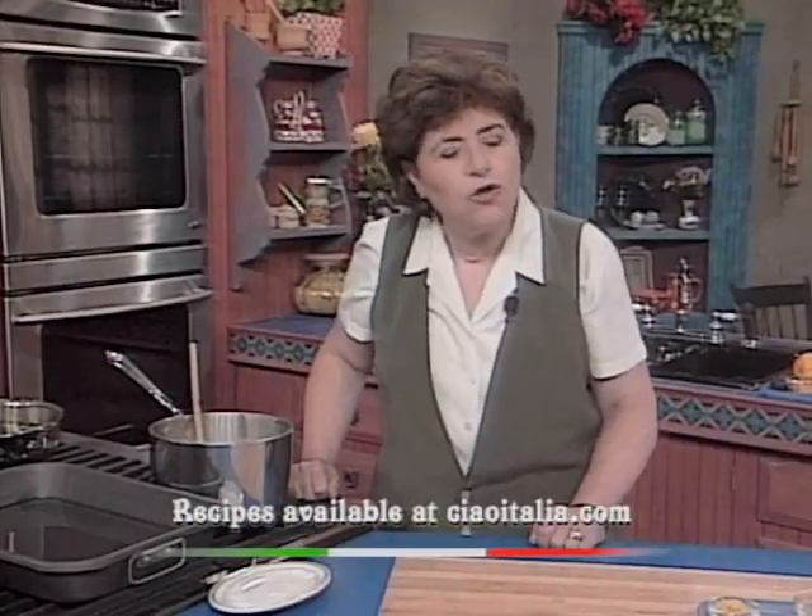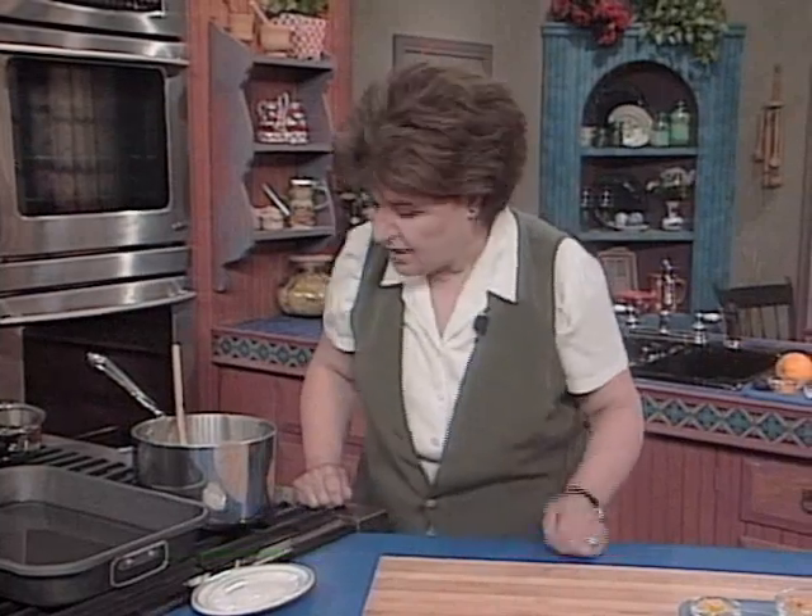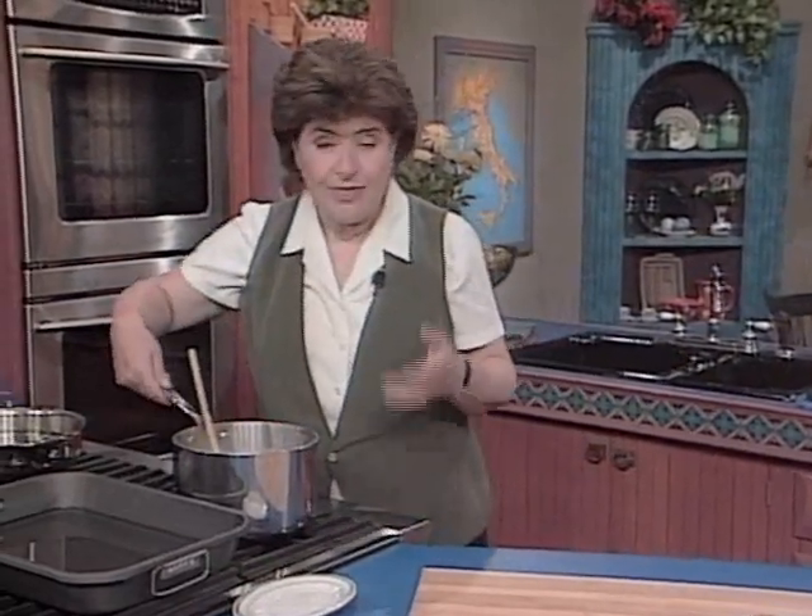We're going to start out with something called torta di riso, which translates to a rice cake. Very popular in Tuscany, and something that I had when I was working with a chef, Edgardo Sandoli, who taught me how to make this.